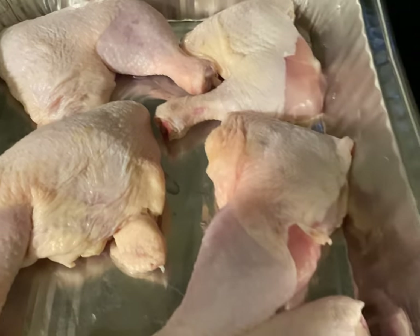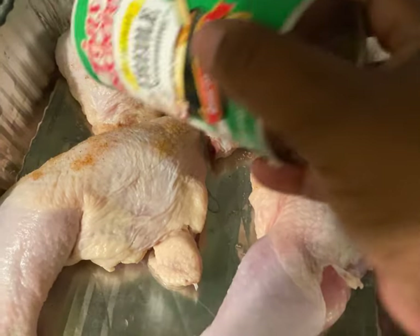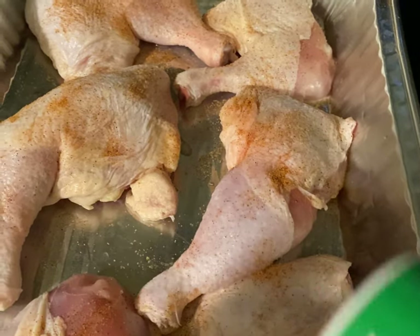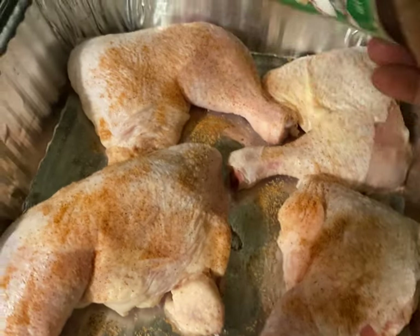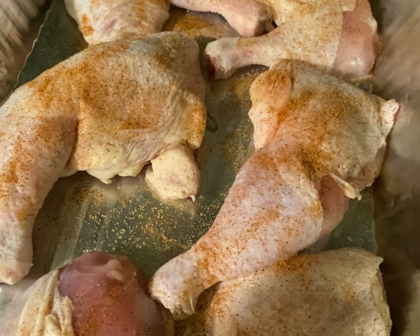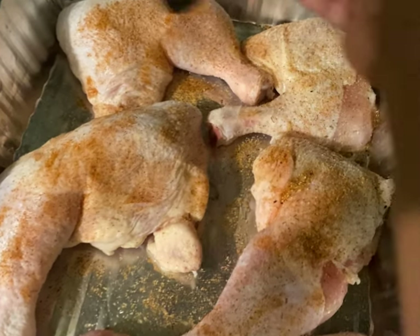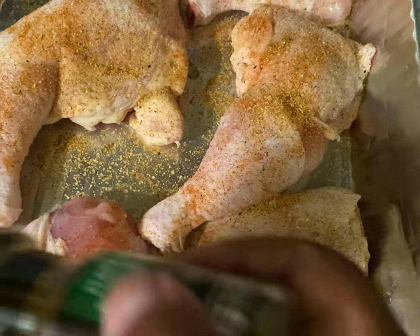You may season your chicken as you like, but these are the seasonings that I use. I started by using some Tony's, and you want to go around and season your chicken very thoroughly — not too heavy, but thoroughly. Season both sides of the chicken. This time I would like to apply seasoning one good time and work the marinade in next.